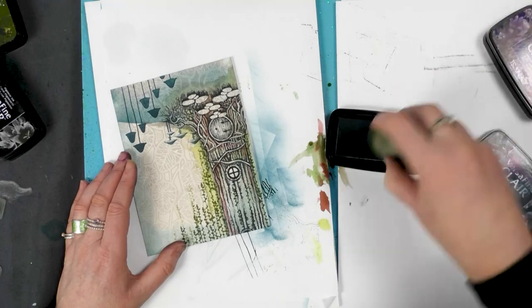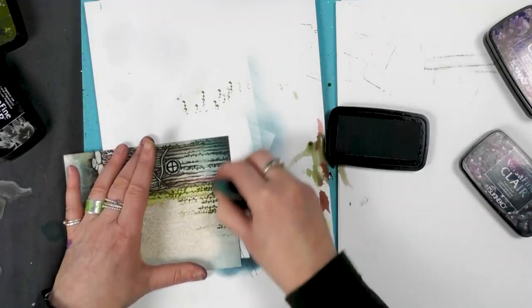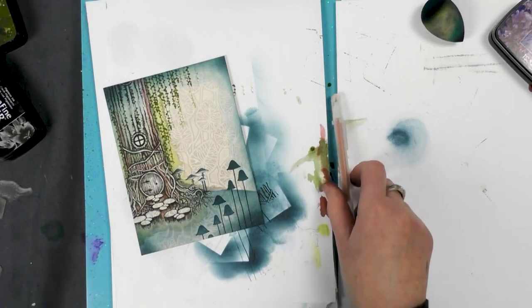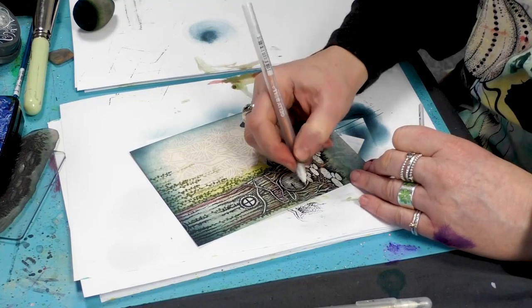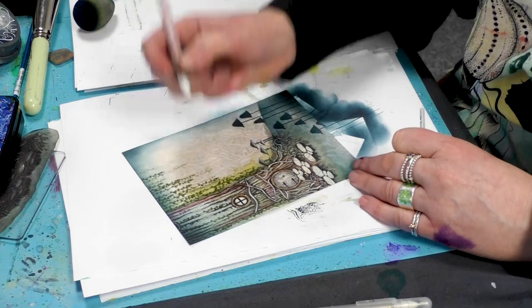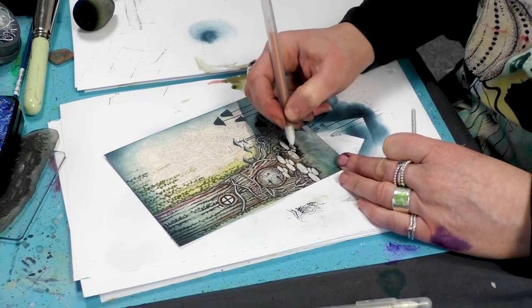And then using my smoothie just to get a little bit more depth now. Taking a couple of our Secura pens — this is our copper — so I'm just going to go around the edge of the door and the window.